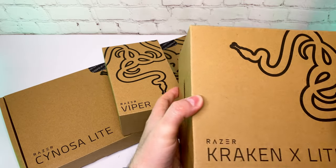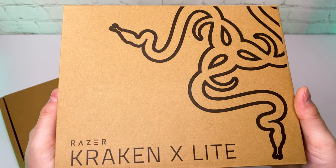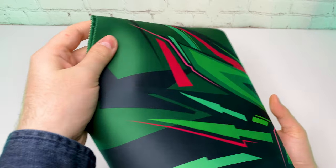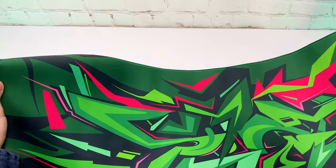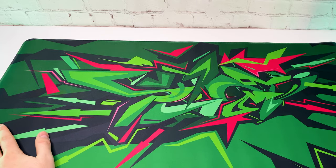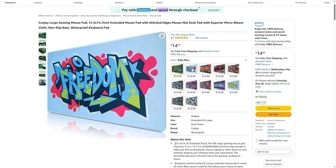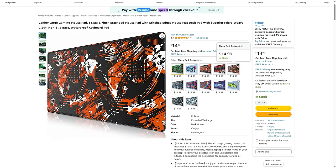The only thing that might be a con for some people is the wires, but it's a matter of taste. To set the color theme, I bought this large mouse pad for $15. The size is roughly 31 by 15 inches, the material feels very nice and the print quality looks crisp. It is also available in various styles — you can check with the link below.